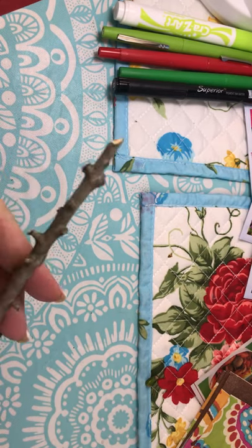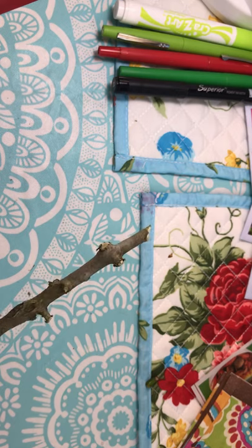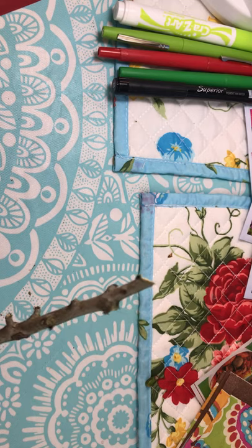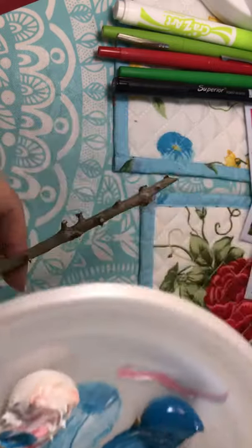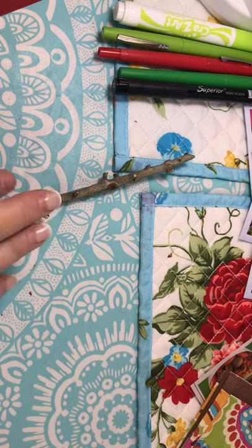The first thing I did was I went outside and I found some sticks that I could use for the stem of the flower. If you want to be more creative and you have some paint at home, you could paint the stick green. I'm not going to do that today, but I'm going to show you how to make the flower.